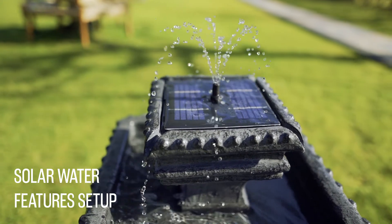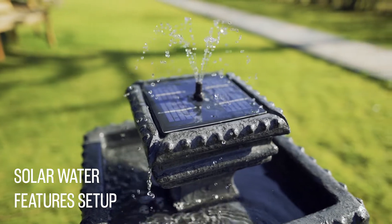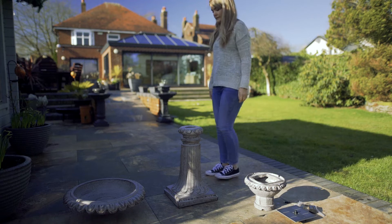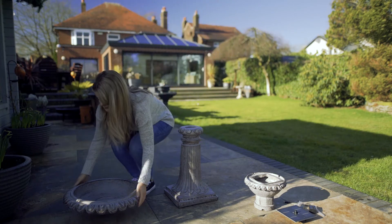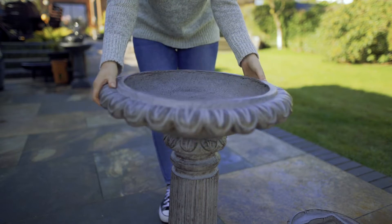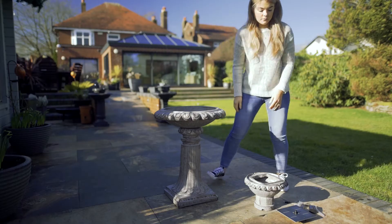Here's a quick guide to help you set up your solar water feature. Once everything has been taken out of the box, the first thing you need to do is position the base where you would like to have the feature. Place the reservoir bowl onto the base, make sure to line up the guide markings, and then twist to hold in place.